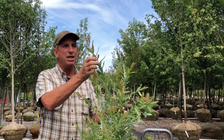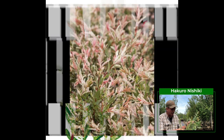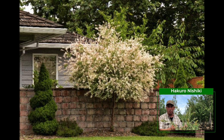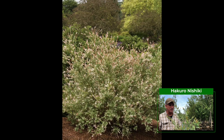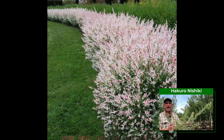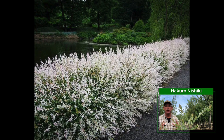Hakuro Nishiki's claim to fame is in springtime when it first pops out — it has kind of a pinkish tinge to the new leaf, and then as you look at it you can see the variegated, dappled look to it, often called a dappled willow as well. It's a cold tolerant beast — these things can tolerate almost to the arctic circle. They're just a fantastic industrial strength plant, great for hedging and great for keeping small.